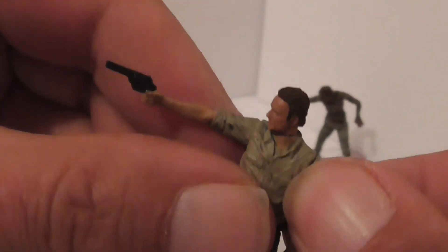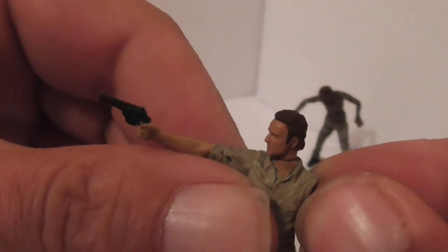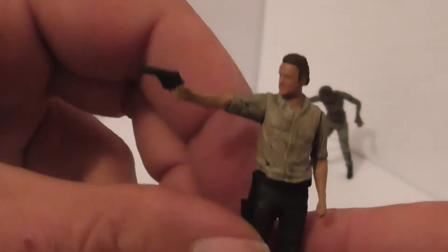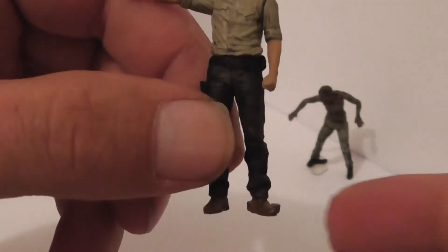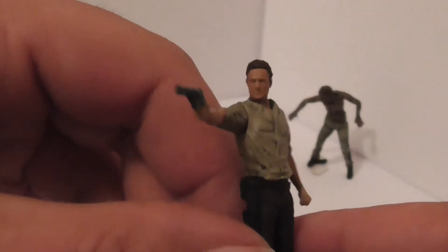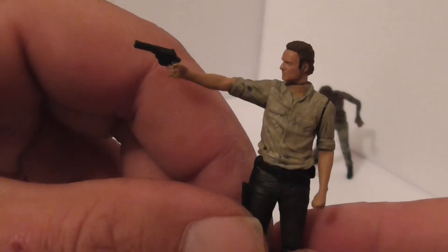The arms are posable, but they are stiff. Like I said, they're not supposed to be posable as such, and these aren't actually toys to give children — these are different collectibles. Okay, that's Rick.